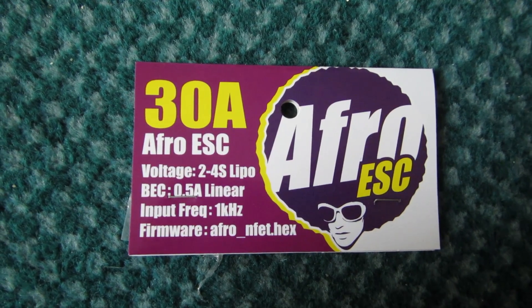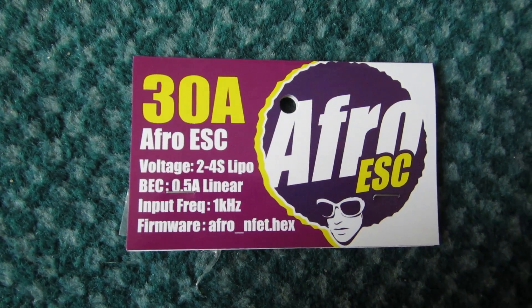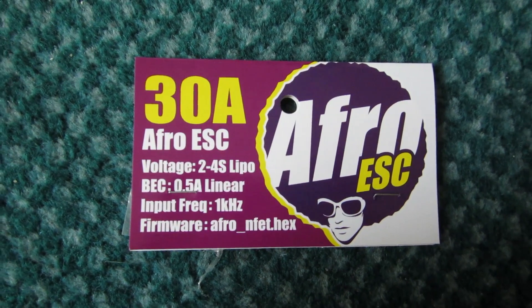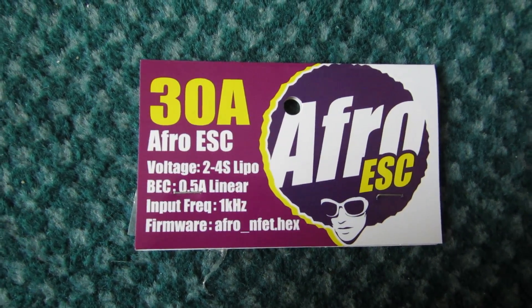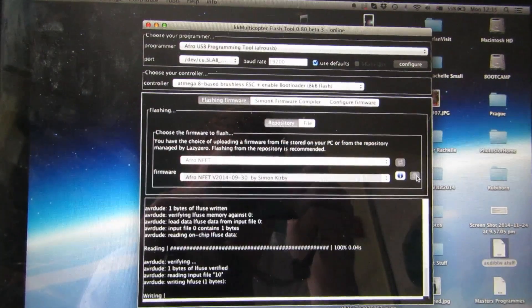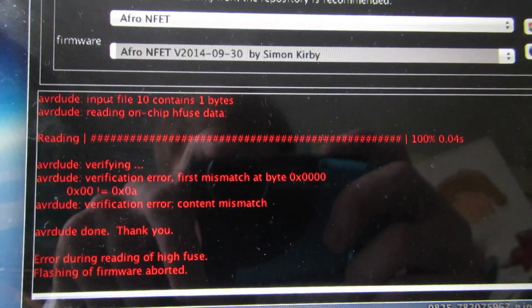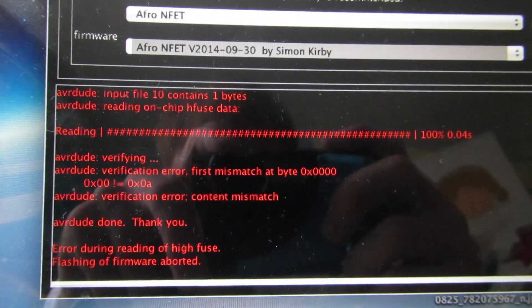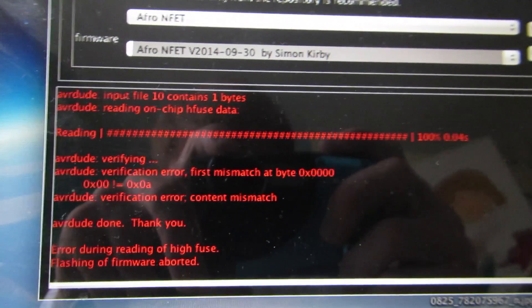G'day you lot, how's it going? A few of you may have noticed that even though the whole reason we all bought AFRO ESCs is because you can easily flash them with a USB tool, most of them don't actually flash with a USB tool. This is the problem you get: verification error, first mismatch at byte 0000. This is how you fix it.